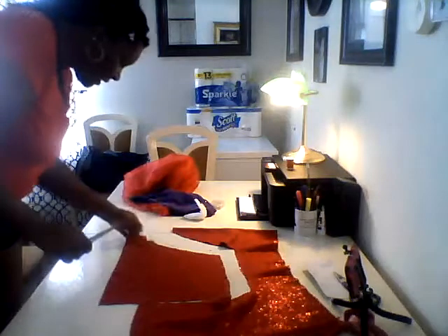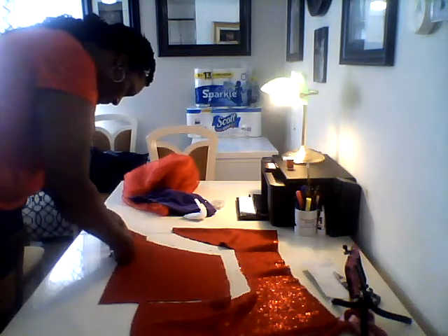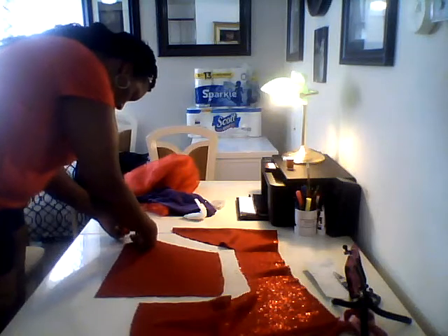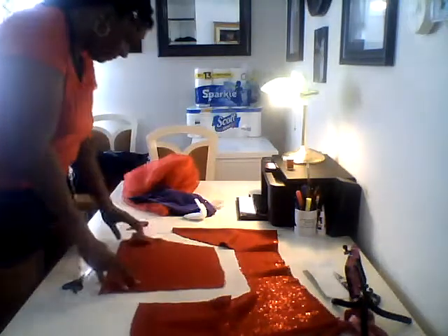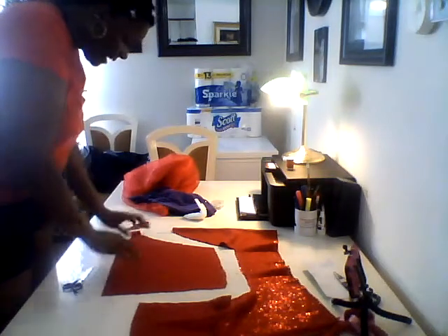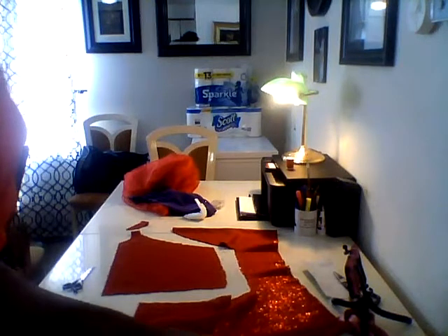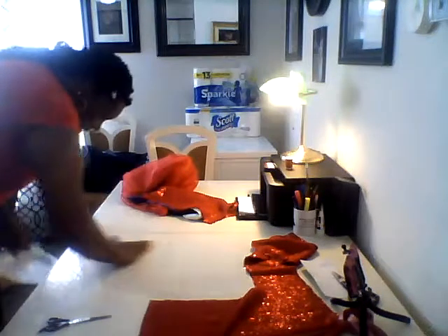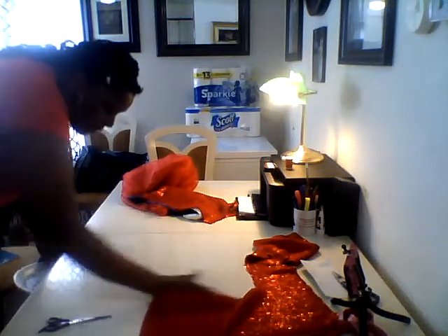There we have it — we're cutting it out. Then we have a cutout pattern. I'm going to get a piece of material to put on top and cut it out, and that will be the lining so that the sequins are not scratching her little skin. I believe it's going to be beautiful. These are all the little pieces of sequins that came off that I'm taking off the table.